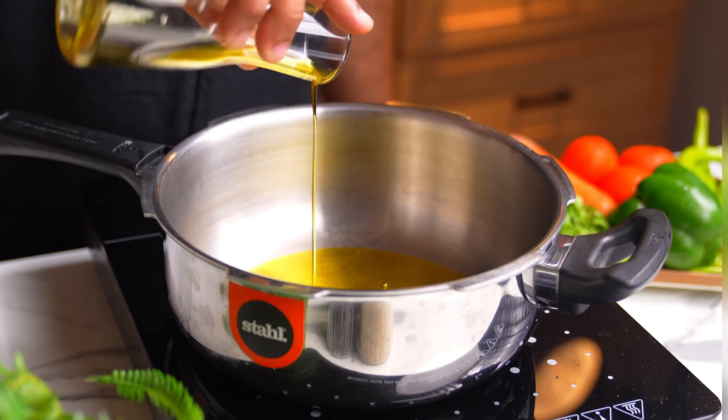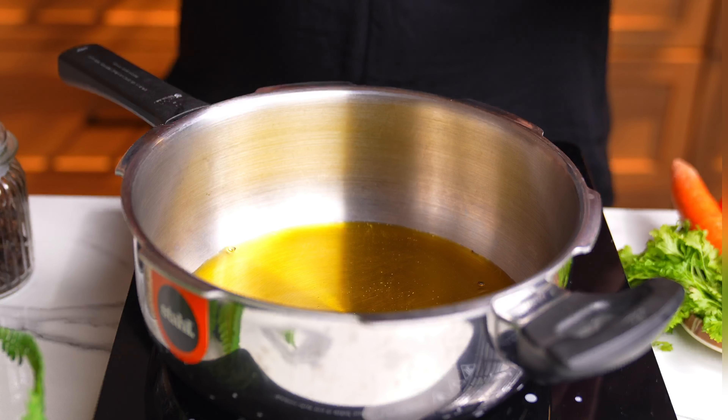So let's start off with the mustard oil. After adding the mustard oil, you need to follow one crucial tip — we are going to get it really nice and hot. This smoking up and letting the oil really heat up nicely helps reduce the pungency of the mustard oil.